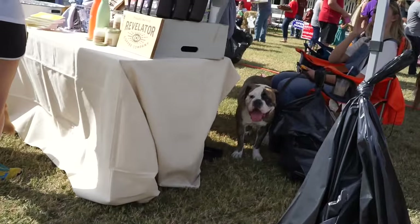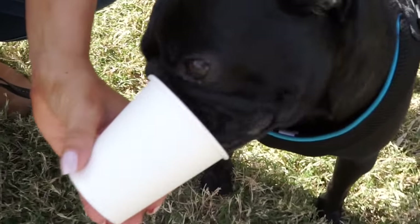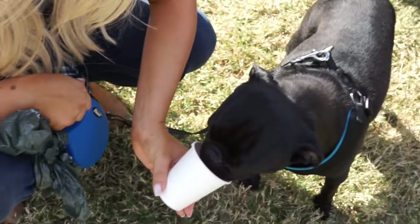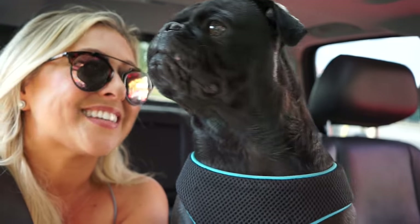Oh, yum. Daddy, your face. My dog — what the hell you got there? Happy National Pug Day, Dad.